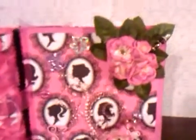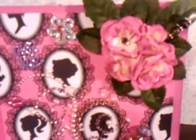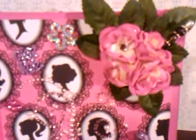The flowers are actually from Hobby Lobby. They are just ivory colored roses that I painted the tips with the pink paint that I used for the book.